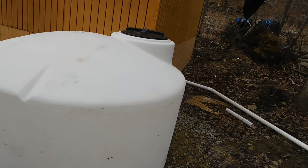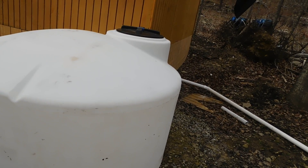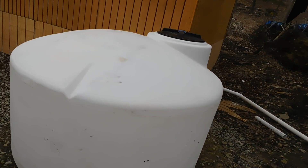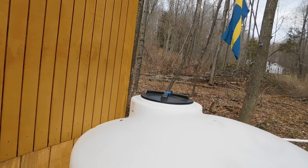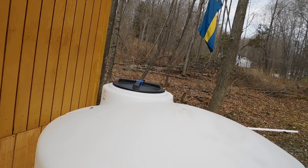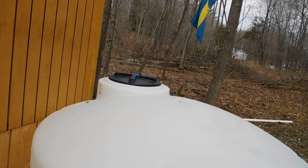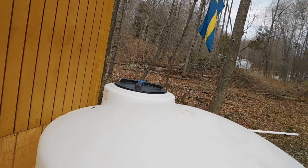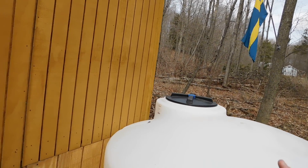Sunlight won't go through and start causing algae or mold inside the tank. As for wintertime, you can drop in one of those heaters that ranchers use — they drop it in the water to keep it from freezing so the cows can drink. I can just drop one of those in and it plugs in and keeps the water from freezing. The water line coming out and into the house, we'll obviously have to insulate the crap out of that, which we will do.